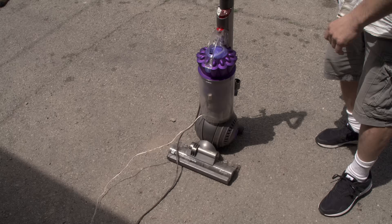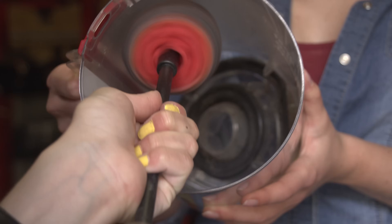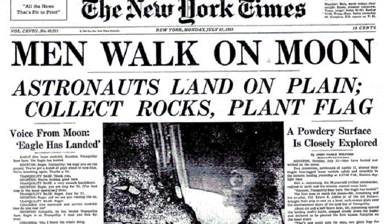I made an episode of burning a model rocket engine in a vacuum, and a lot of people said that I didn't really burn the model rocket engine in a complete vacuum. You got me — I didn't burn it in a complete vacuum. But this time I am, and this is going to prove that space travel is real.